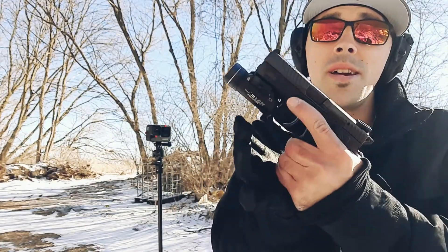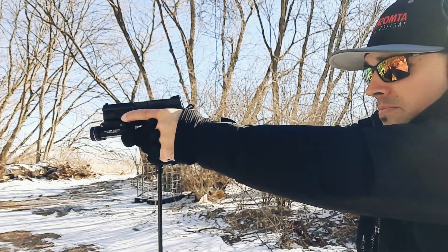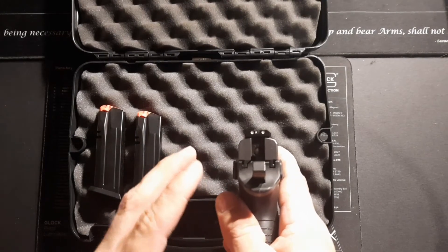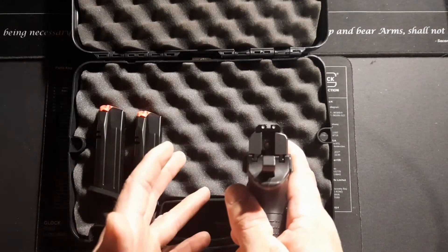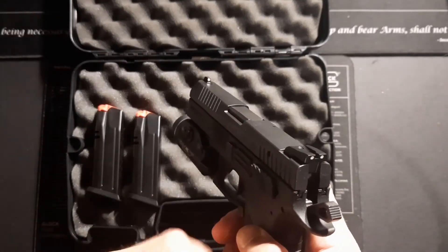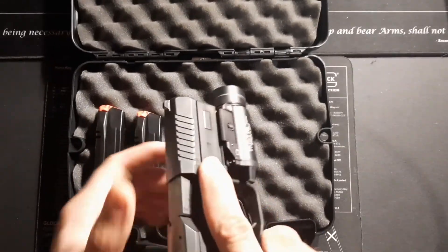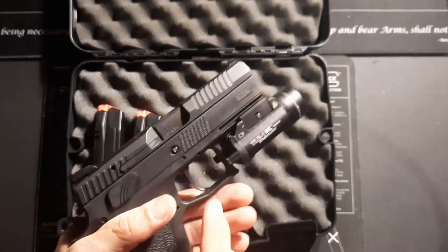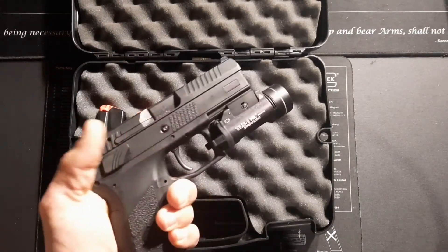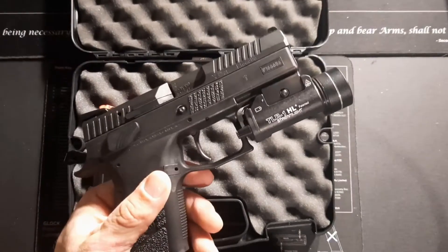I can shoot this thing all day. Going forward, I'm going to upgrade the sights — there's nothing wrong with the stock sights, I just personally prefer fiber optic sights. I might even get an optics cut on the slide. I might also get a different barrel, and I'm thinking about doing a Cerakote job on the slide while keeping the frame all black. I think that would look pretty cool and add a nice custom feel to it.